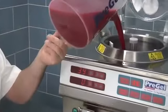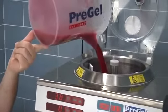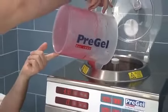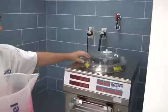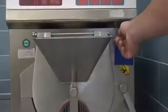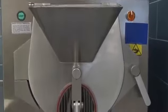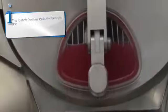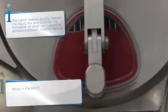Blend with an immersion blender until completely combined. Now you are ready to pour the mixture into the heat mixer part of the machine, allowing the heating cycle to begin. Follow your equipment instructions to heat the liquid to 85 degrees Celsius or 185 degrees Fahrenheit. The machine will beep or notify you that it has completed heating. Once heated, the mixture will be ready to transfer to the batch freezer and begin the freezing cycle.